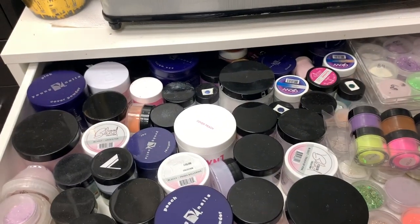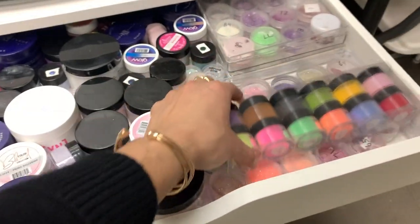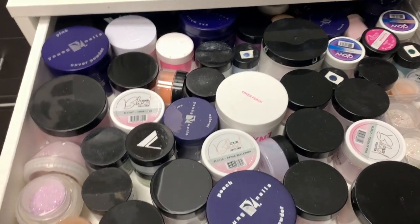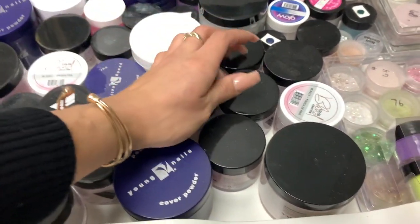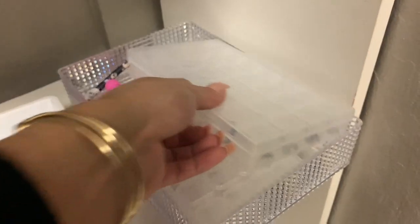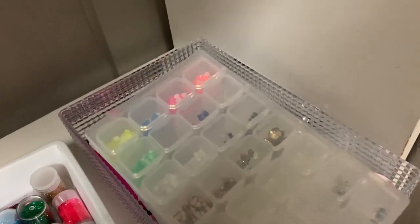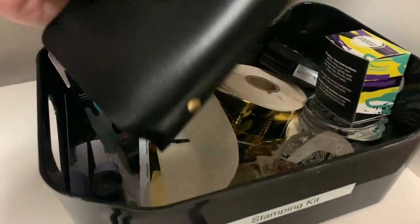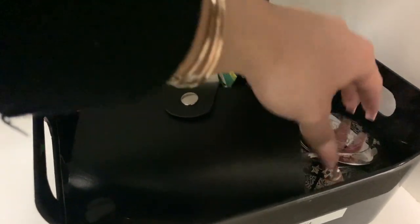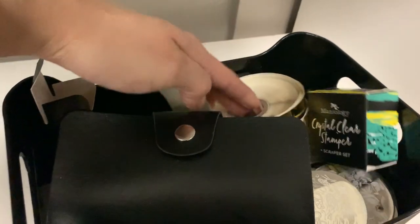Up here are all my powders that I don't use on a daily basis — my ombre powders, my colored powders, my 3D art, some mixed glitters, and things like that. I have them in the back because I don't need them up front. I also have my crystal kit, which has the activator, the gels — the glue is in the fridge because it needs to stay there — and more crystals. Then I have my stamping kit, which has my booklet, my stamper, my polishes, and my other stamping plates.